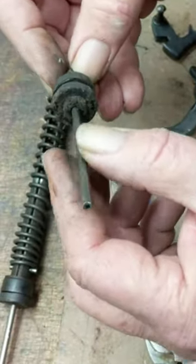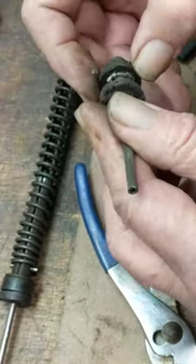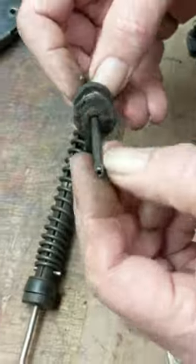Pretty nice build. Difficult in one respect to reseal, because you've got to remove the leather and then fabricate a leather seal, since they're difficult to buy.